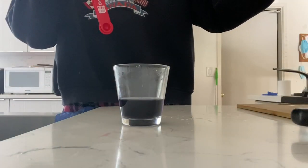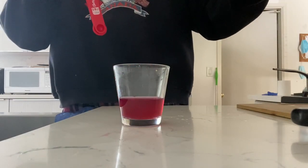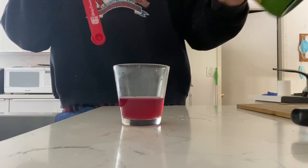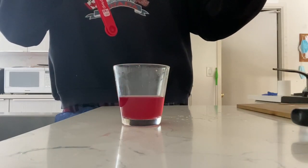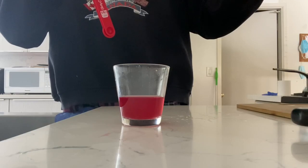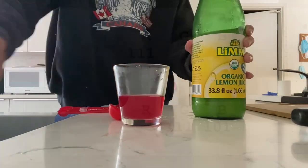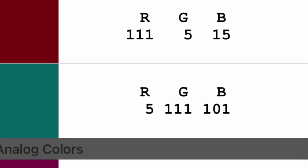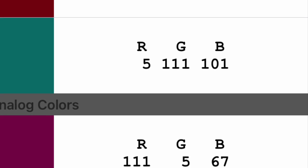Next I'm going to put in three tablespoons of lemon juice. As you can see it has an even higher red value now, and you can see that it's more saturated red as well.